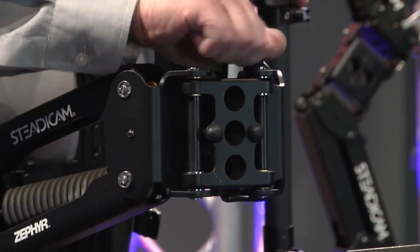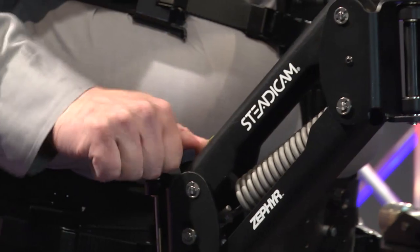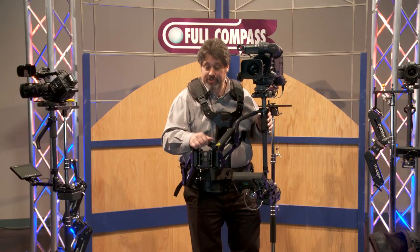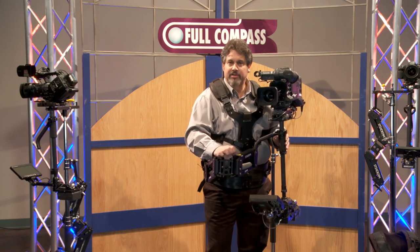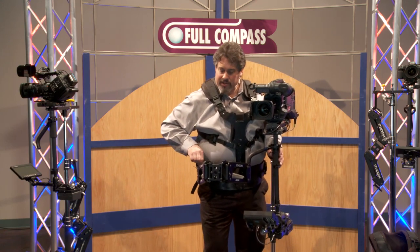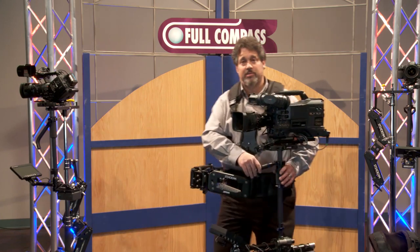If I want the arm to work harder, I simply turn these lift-adjust knobs, and you can see that the arm is pushing up higher. If I was doing a shot with a smaller child, I would make the arm lift just a little less aggressively, and in doing so I'd be able to work all day with the arm hanging down at the eyeline of the person I'm shooting.